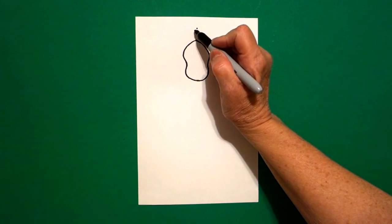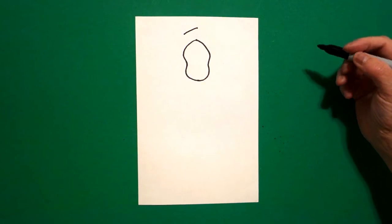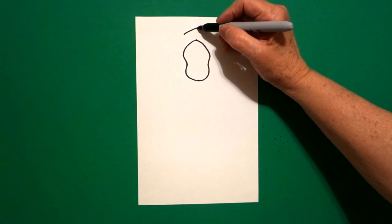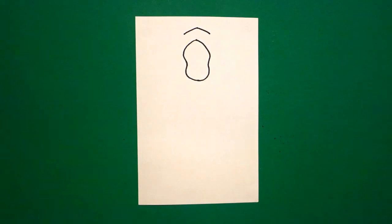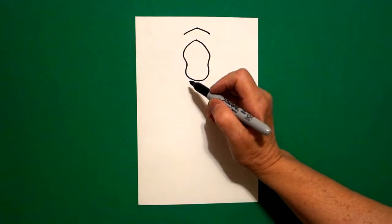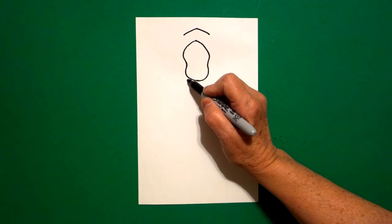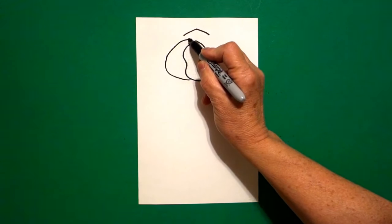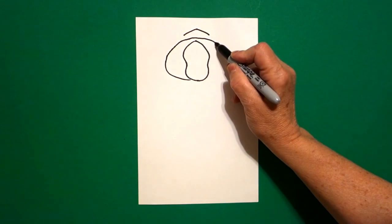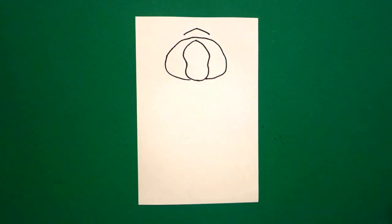From that dot, going towards the left, I draw a little curve line out on the left, come back to the dot, little slightly curved line out on the right. I come down to the bottom part of this space on the left and I'm going to draw a big curve line out on the left, keep going, and we're going to draw it again on the right, connect.